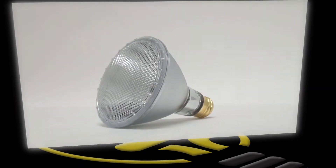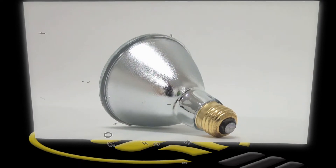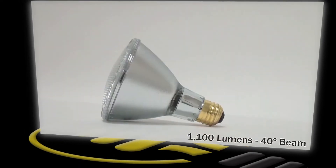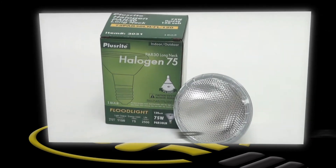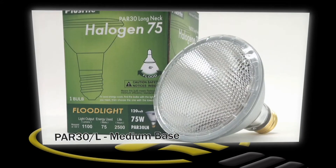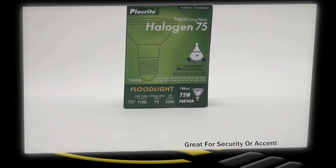This PlusRite PAR-30 halogen is one of our most popular PAR reflector bulbs. It uses 75 watts of electricity, lasts 2,500 hours, produces a 40-degree flood beam, and has a light output of 1,100 lumens. It's perfect for accent lighting,